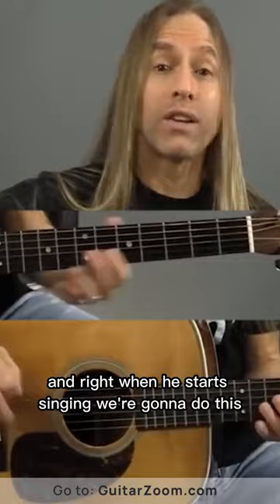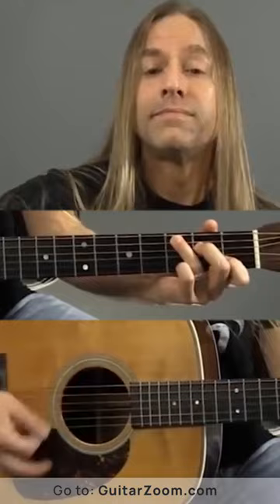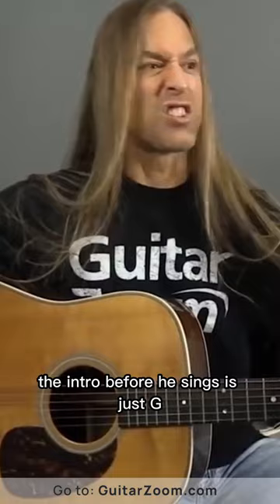We're going to go G, then we're going to go to C, then we're going to go to D, then we start all over again. So if you think about it, you're going G. The intro before he sings is just G — you just keep playing G and have some fun.